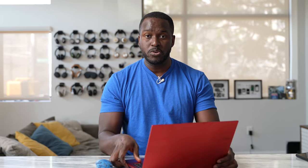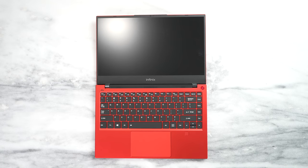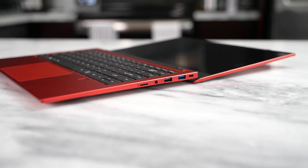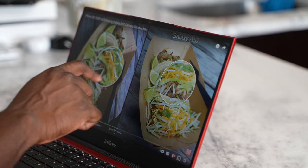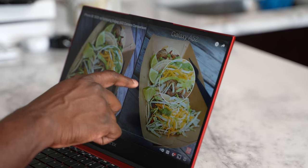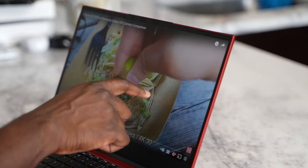One more thing — this laptop has a screen that tilts to 180 degrees, so you can lay it flat to showcase something to someone on the other side. The downside is that it's not a touchscreen display, so you don't have the ability to, say, play chess or tic-tac-toe with someone.